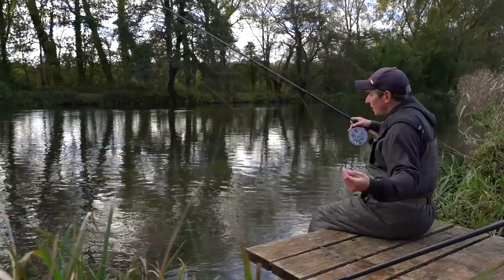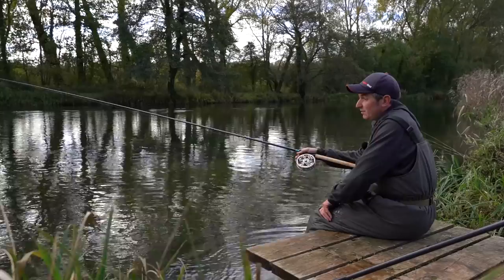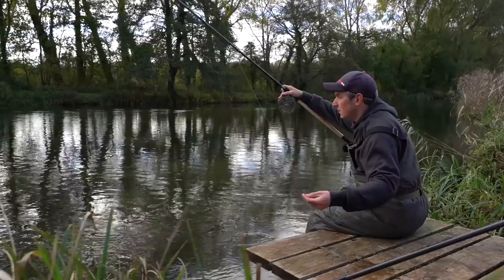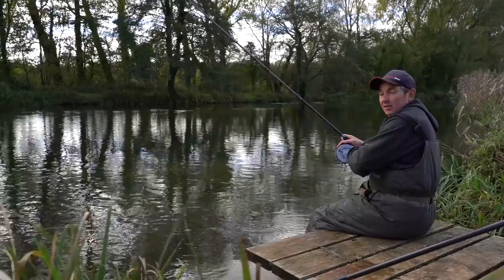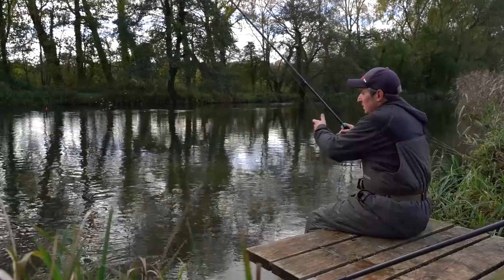When it comes to the hardware side for the grayling fishing, if I could give you one tip it would be to use a longer float rod. I've got a 14 foot Drennan Vertex here and that extra length definitely makes it a lot easier to control the float, mend the line and just keep in contact the whole time. Attached to the rod I've got one of the Advanta RVS centre pins - it's an incredibly smooth running centre pin and an absolute joy to use. There's a certain point in the swim where I normally get my bites. When you keep feeding maggots you will find that you get almost like a hit zone.